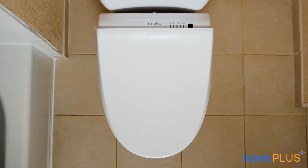Towards the top of your picture, you can see the Novita logo centered across the rear of the unit. To the right of the Novita logo, there are five indicator lights. The first light is a power light, the second light is for the child lock, while the third and fourth lights are for the two different power-saving modes. The last light on the right tells you if the bidet's heated toilet seat feature is turned on.